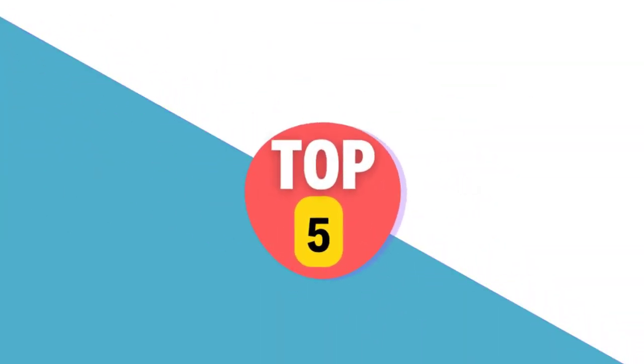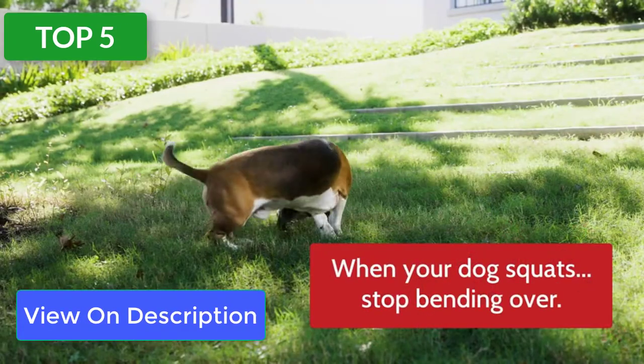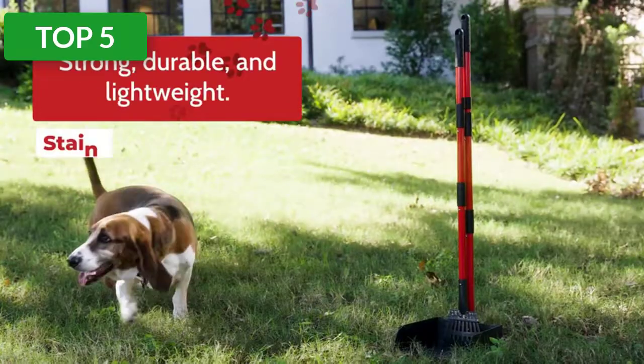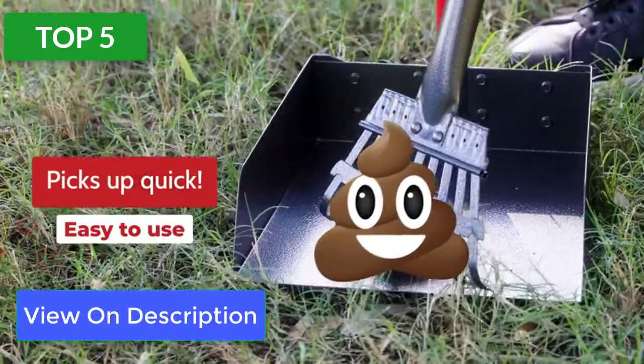Top 5 reviews. Product: Pauler's Bigger Dog Pooper Scooper. Save your back and your time with this pooper scooper, which has long comfortable handles that allow you to pick up from a comfortable position. Plus, you can get the job done in a jiffy since its large tray holds more than any other tray on the market.